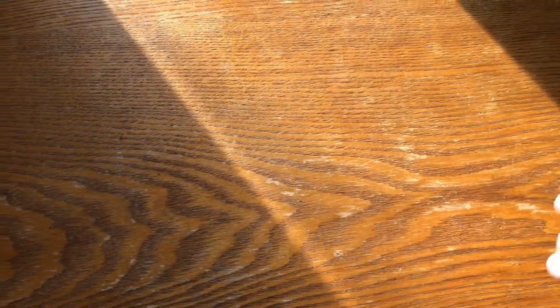The first ZT I got I don't have anymore because I traded it. It was a ZT 0350 TS — that's a 300 series, smaller liner lock, not a frame lock, tiger stripe version. I liked it a lot, but because I liked it so much I decided to get rid of it and get the bigger one, which I eventually did.